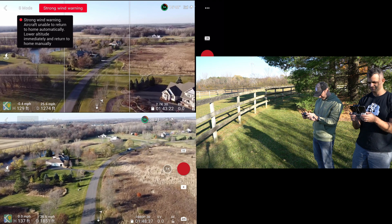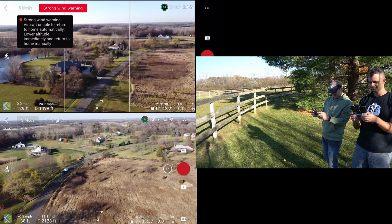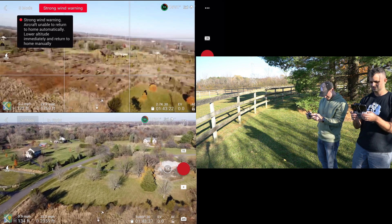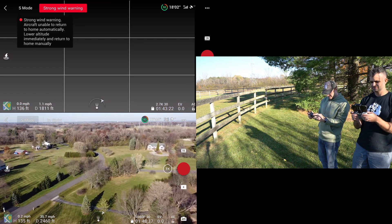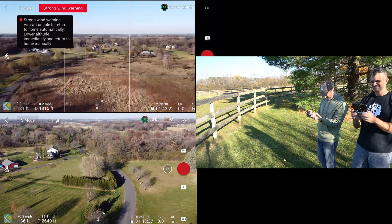The OcuSync 2.0 hands down is better than the enhanced Wi-Fi on the Mini. It just is. I'm having some trouble with the original Mini and the wind. The Mini 2 is more powerful. It is a faster drone. It's a more capable drone. And the Mini 2 is obviously outdistancing it here.